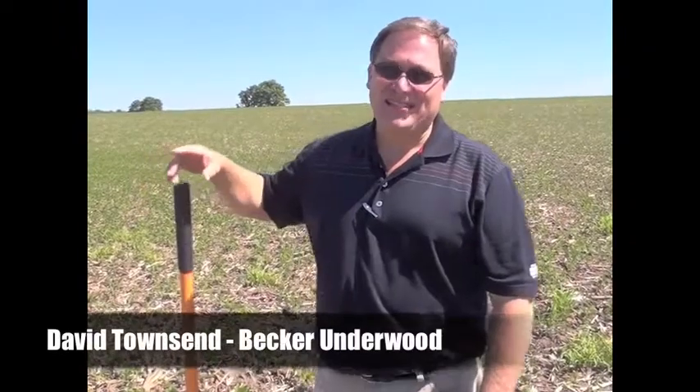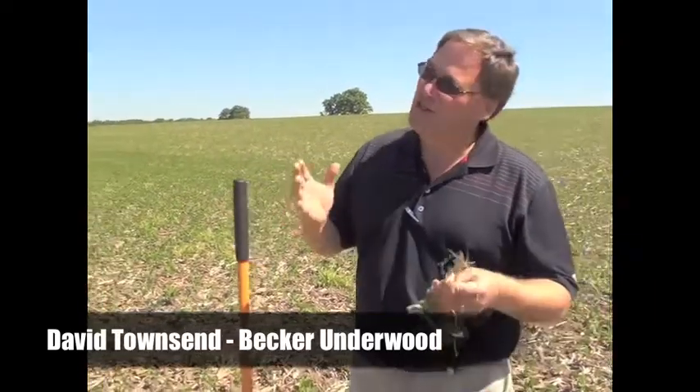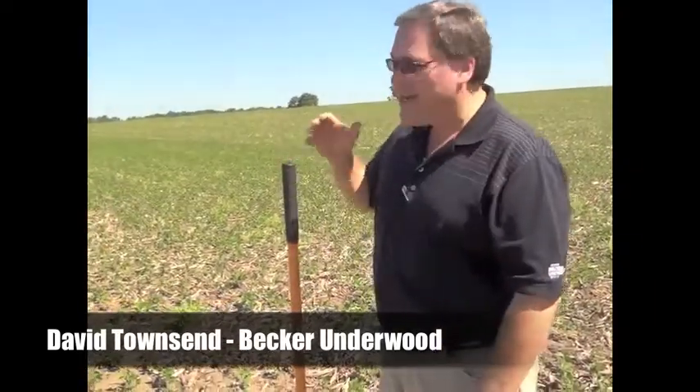Hey, it's great — David Townsend back here from Becker Underwood. We're in this soybean field and we're talking about scouting. We're looking at roots, which is always exciting when we look at roots and nodulation.